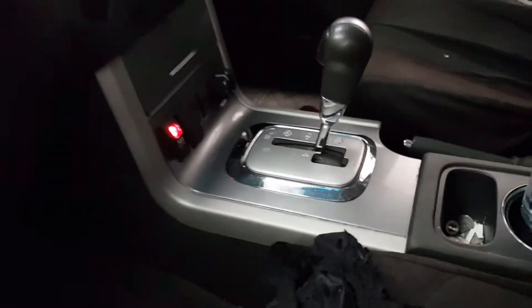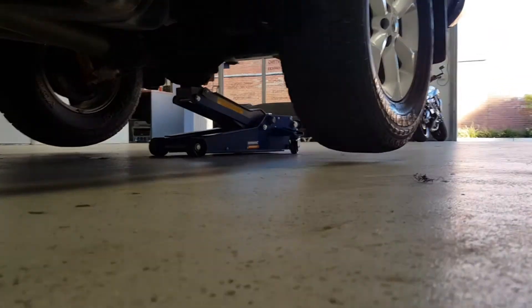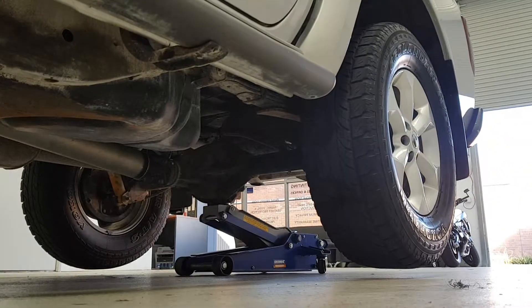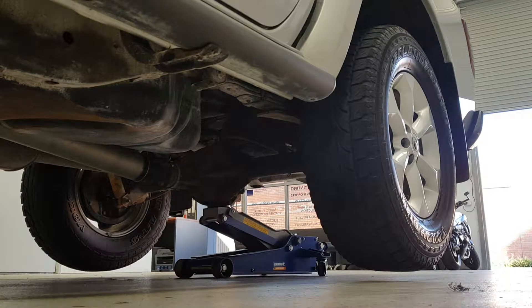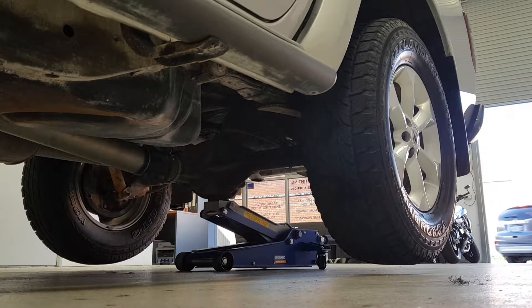I'm making a quick video showing a potential design issue with the Harrop E-Locker. So the locker's on and there's been a bit of talk about it unlocking and re-locking when switching directions, going from forwards to backwards. My understanding when I bought the locker was that once you flick the switch it was locked in and wouldn't unlock until you pushed the switch and turned it off, but I've since found out that's not the case. I'm going to show you in a real-world situation, when it's in the car, exactly what happens and how much wheel movement you can get from it.